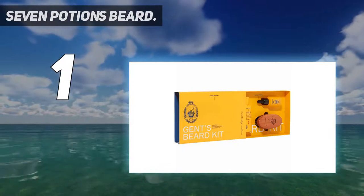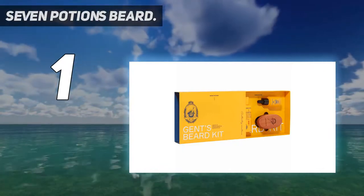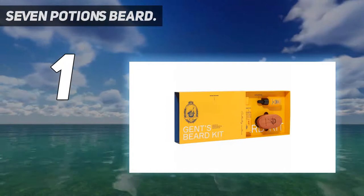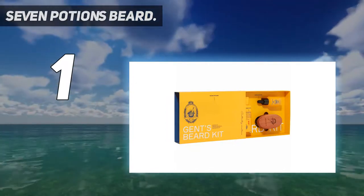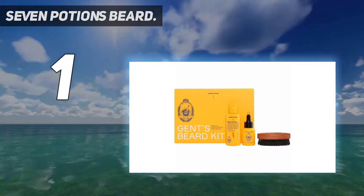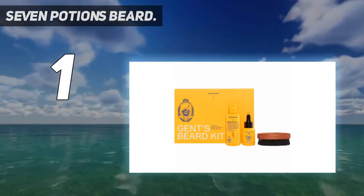Beard oil, beard brush, and beard shampoo help you achieve a soft, manageable beard that looks good and feels good. The Seven Potions Beard Grooming Set — Woodland Harmony Beard Oil, Beard Shampoo, and Beard Brush — makes for the ultimate beard care kit. It's also great as a beard gift set. You also get the three products in full-size versions, not half or smaller containers that you get in many best beard care kits.